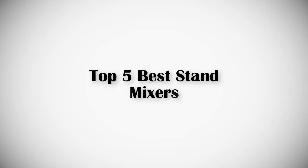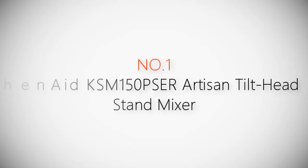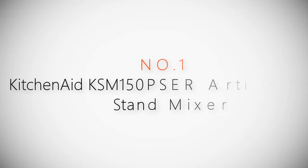If you are looking for the best stand mixers, this video is for you. Let's get started with the list. Product number one, most popular: KitchenAid KSM150PSER Artisan Tilt-Head Stand Mixer.